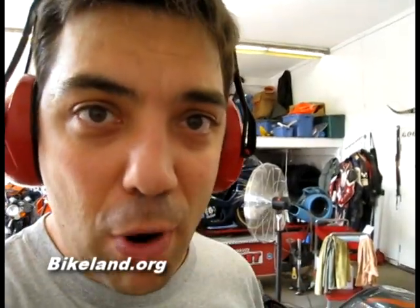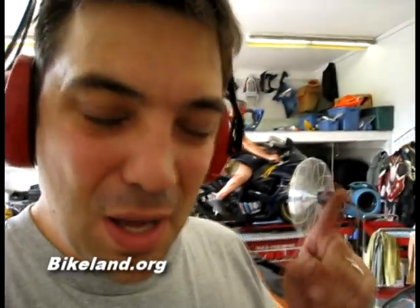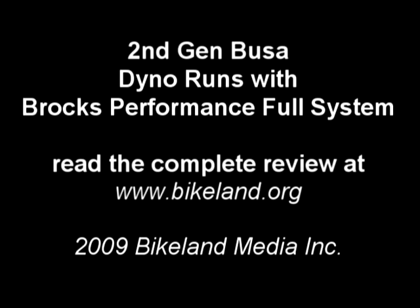You're going to have to check out BrocksPerformance.com and PowerCommander.com — those two websites can keep it up. If you can get up in your Hayabusa, make your power like this, no problem.